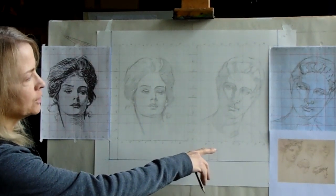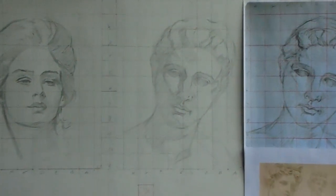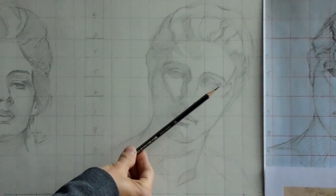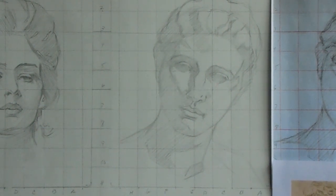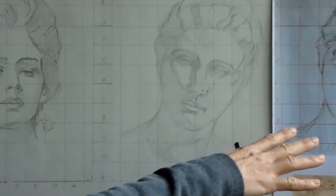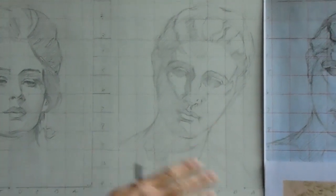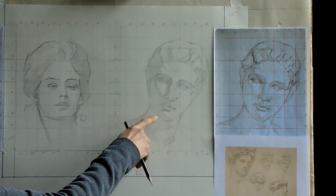Now let me talk about the Aphrodite. I've kept the lines going the same direction — for me, being right-handed, I've kept them going this way. I've also simplified some of the shapes. You can see in the schematic there's more contrast; I've actually eliminated some of that contrast in the final drawing here.